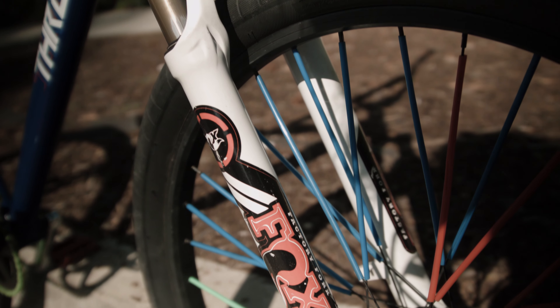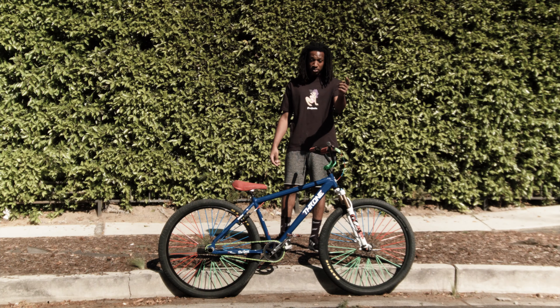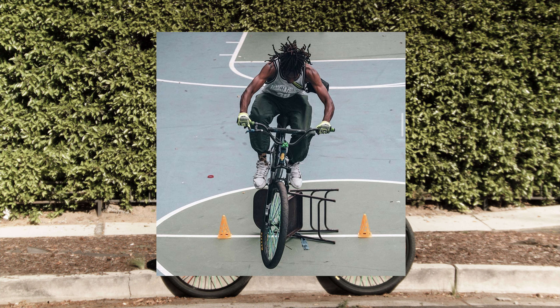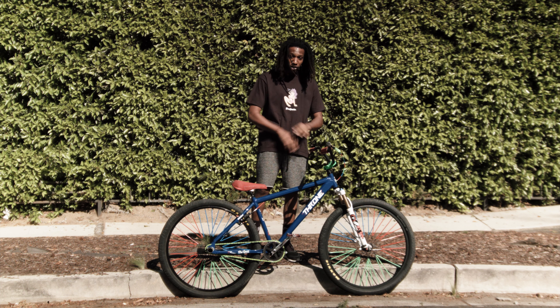We're going to start off with the Fox 29 inch RLC suspension forks. Shout out to Jimmy — I went to Jimmy's bike shop. At first I had some forks on my bike and they were alright, but they weren't as good, but as soon as I put these on everything changed.